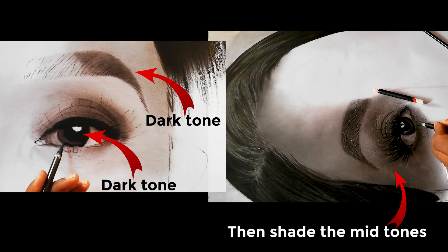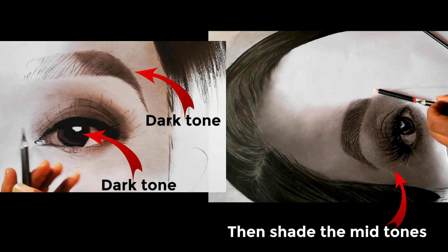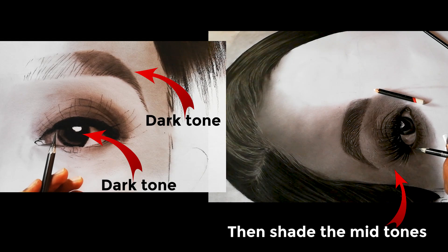What makes a drawing realistic is the tonal value, not just the detailing. To understand what tone you are working with, start shading with the darker areas and the shadows, and then use that as a reference for your overall tone.